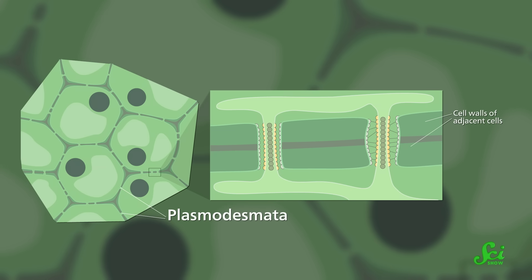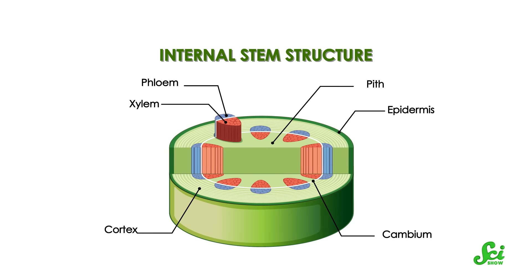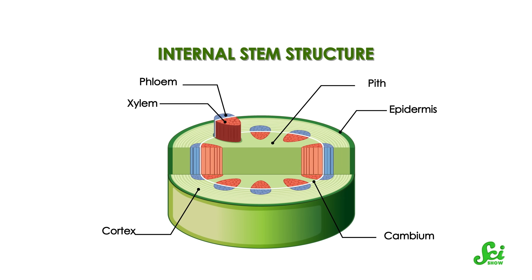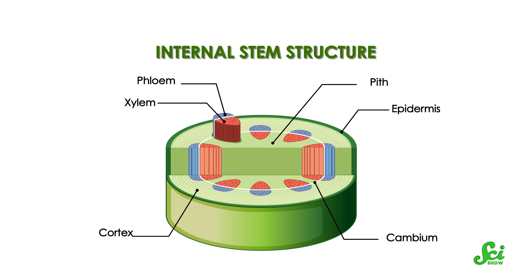At the graft junction, adjacent cells also form structures called plasmadesmata, channels that let materials flow between them. All these communication networks are like a superhighway that plants use to seamlessly share materials and information, sort of like our nerves and blood vessels.